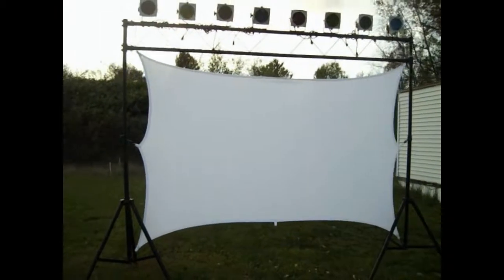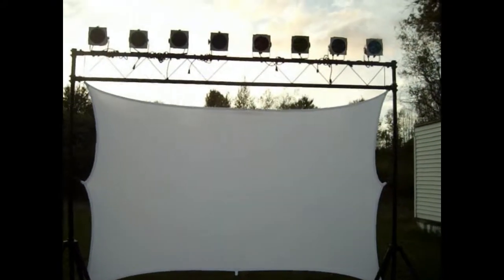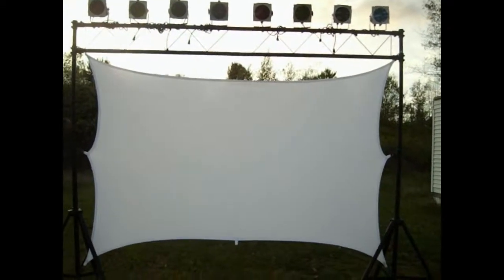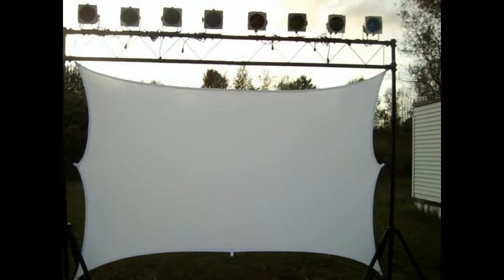And as you can see, there is the big screen on my 10-foot truss. You could get approximately around 8 feet by 5 feet, give or take a couple inches. And that is what I will be using to project large screen karaoke and large screen videos at locations that I will be able to do that at.